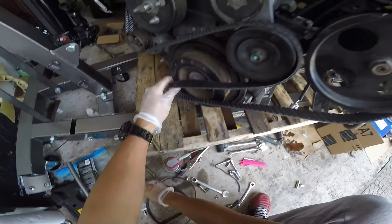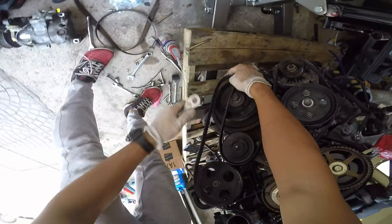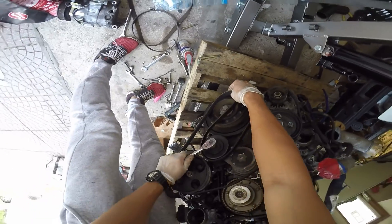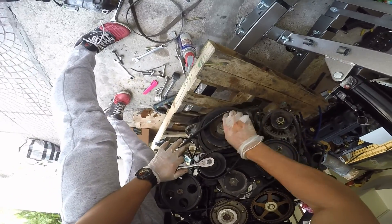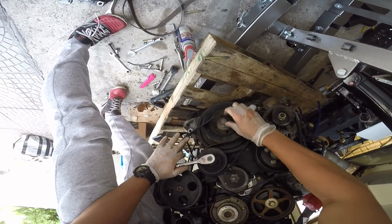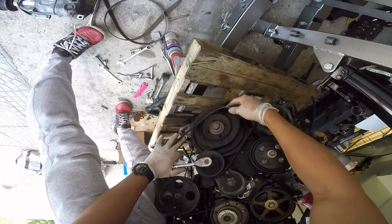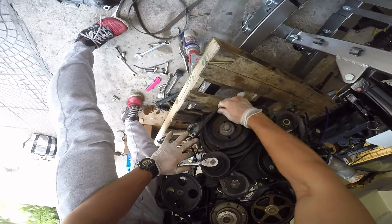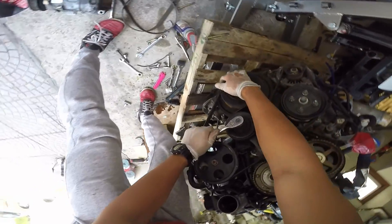From here, you're gonna use the 14 millimeter, pull this down, and slip the belt on. Then you just muscle this into place and you'll be good. Looks good.